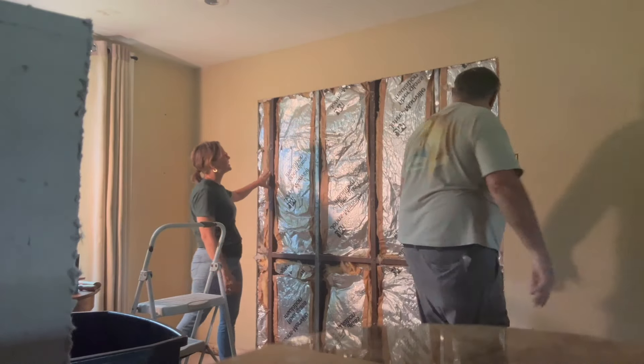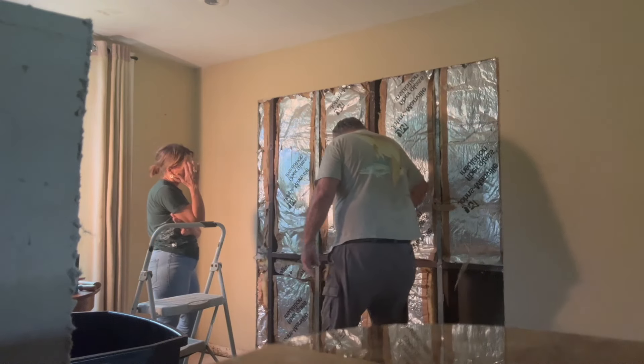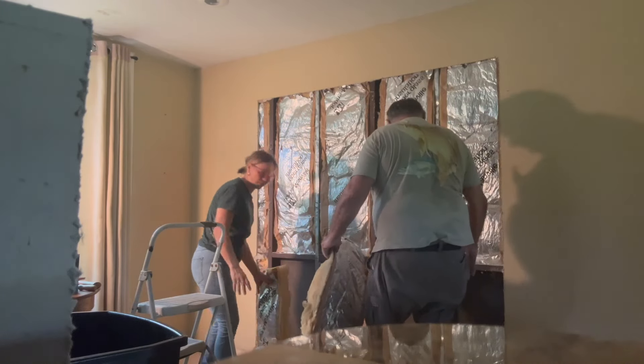I see why this is brown — because this used to be a screen room. That's why the screen is still on here. See the screen? They left the screen on. They didn't take the screen out.